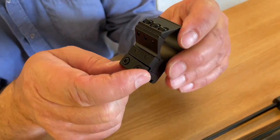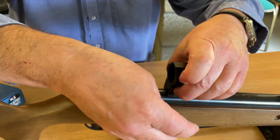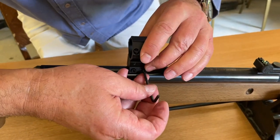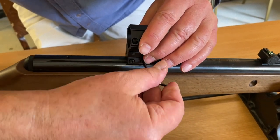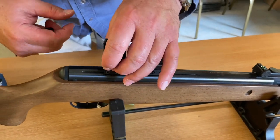What you do is slacken off the side rail — I've already done that on here. And then you'll just tighten up the rails into position. I'll just do this roughly because obviously, if this was a real life scenario, you'd be checking to get your eye relief correct.